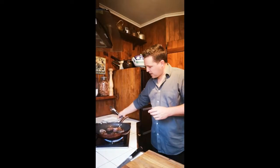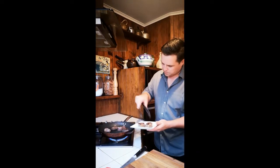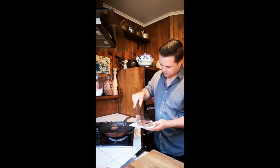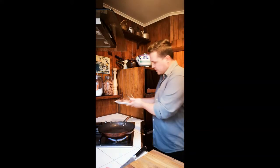Checking that venison — that's perfect now. I've got a plate here, I'm just going to take it off and rest it. We just give that five minutes to rest, that should be ready.